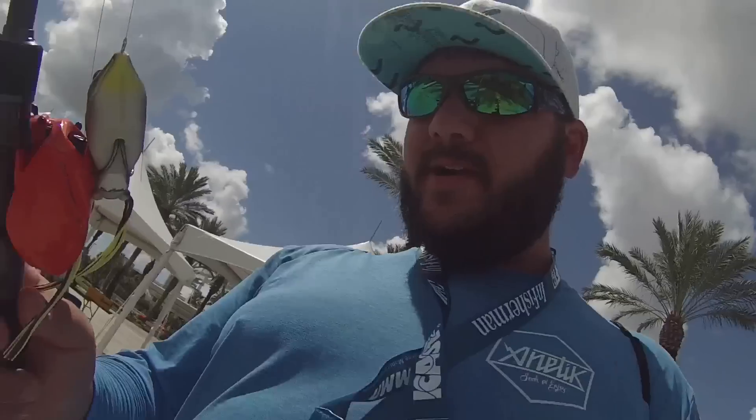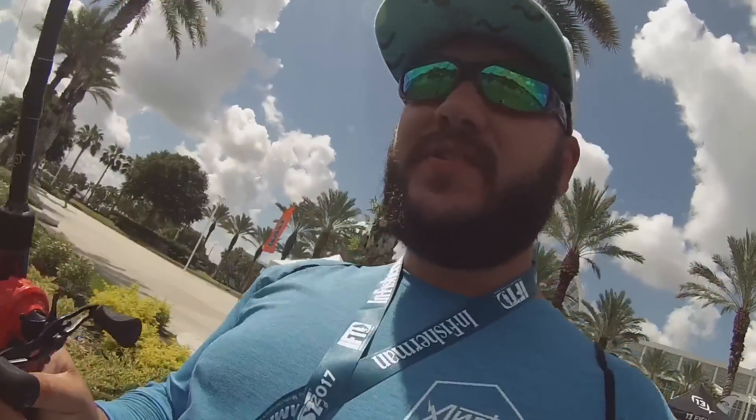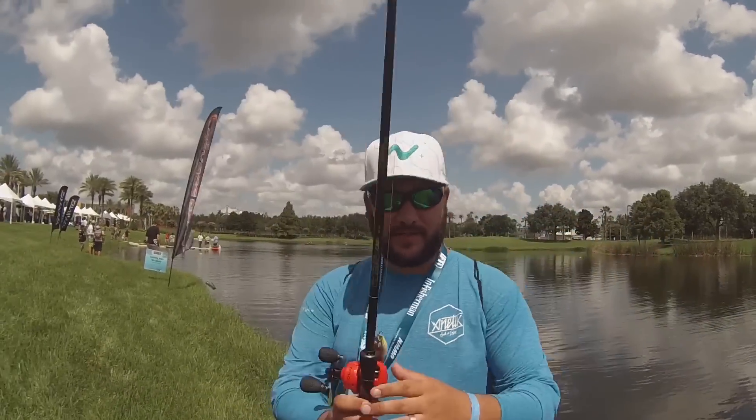Alright, so I just got my hands on this 13 Concept Z. We're about to see how this is. Zero ball bearings. I'm excited to try this out. I'm very excited to try this out.